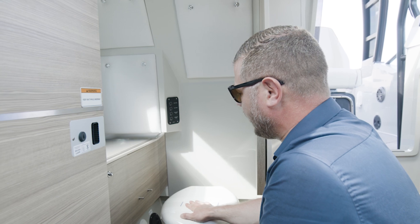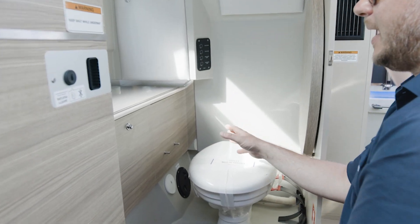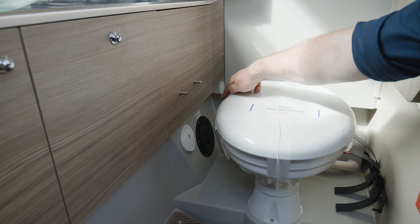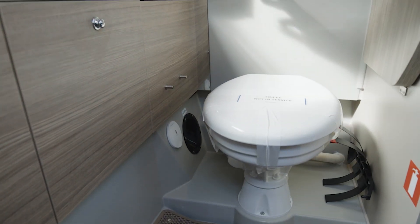Here we are at the head compartment. The black water tank is located under the countertop here, and the seacock to empty the tank is here — so you reach in and open the seacock.